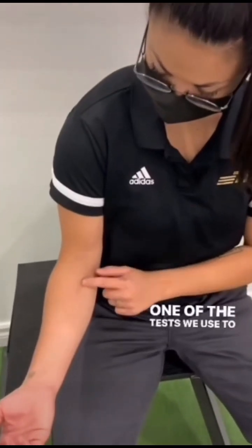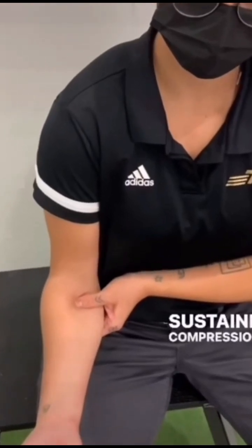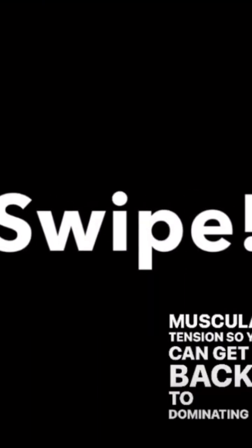One of the tests we use to clinically assess this condition is the pronator compression test. Sustained compression of the pronator teres will reproduce the patient's symptoms within 30 seconds. Here are a few things you can do to relieve the neural and muscular tension so you can get back to dominating your day.